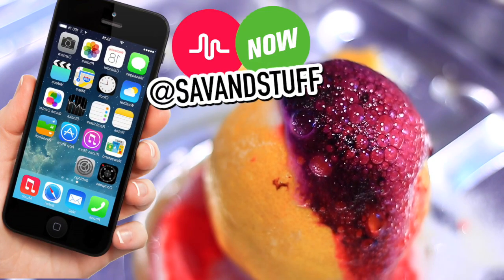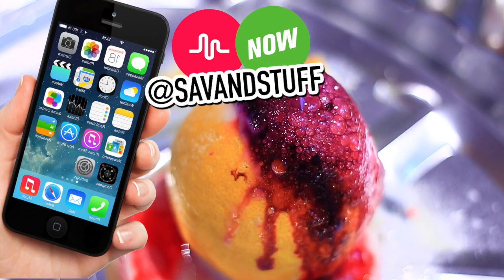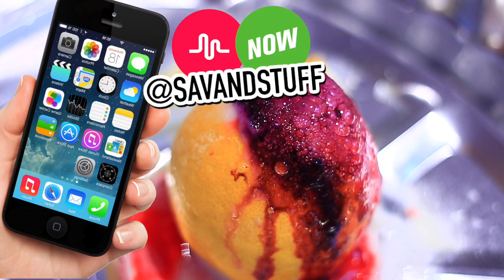I just wanted to quickly mention that I am on Musical.ly and Now — I've been using those a lot lately, so definitely follow me on there.